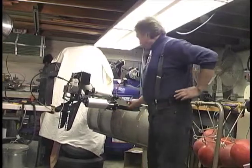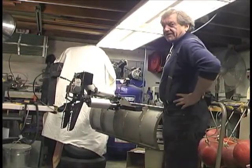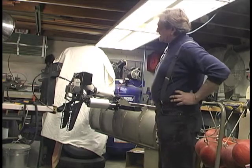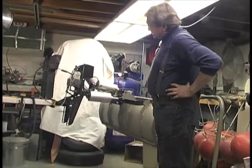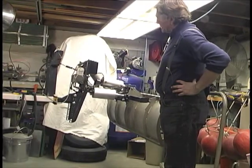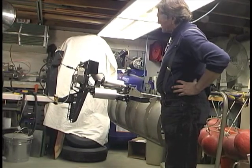Okay, here we go. This is the reason I wanted a receiver in the front, and I'm going to use this for several accessories.